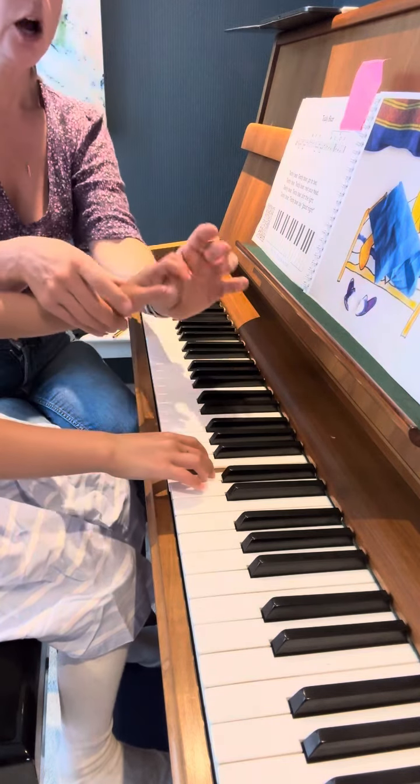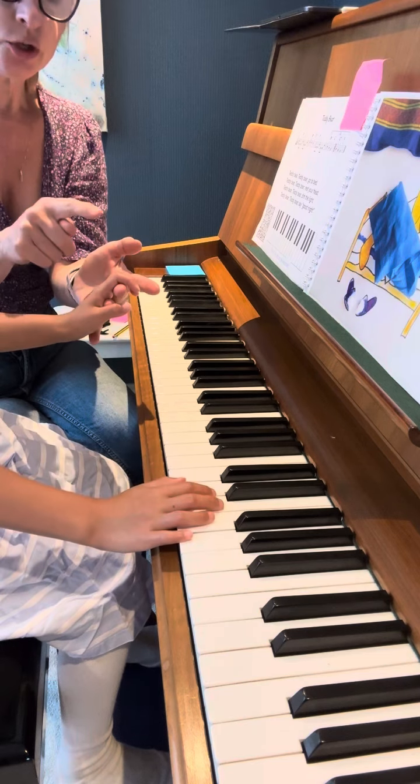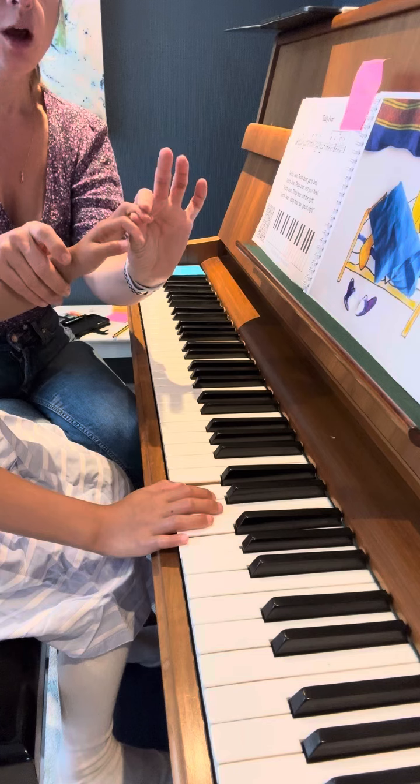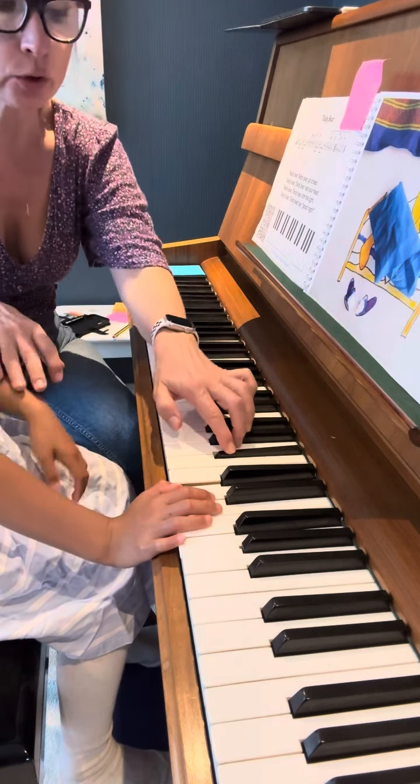What are you doing? Now, what are you playing? We're playing B-flat, A, G. B-flat with second finger, A with that, and fourth finger — yes, G.